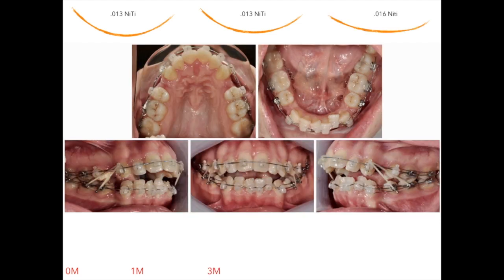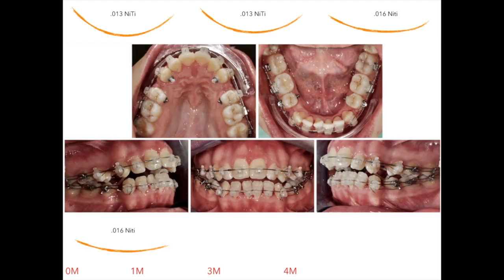At three months, we start using second-class elastics that medialize lower cuspids and distalize upper cuspids on a 0.016 CuNiTi wire. A month later, since too much torque is being lost on the lateral segments, I place palatal elastics, which express the same sagittal forces while also increasing the torque of the teeth they are applied to.